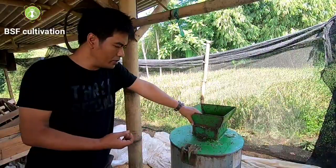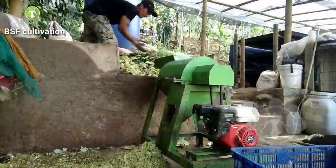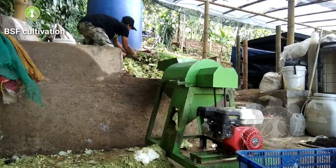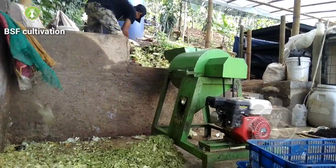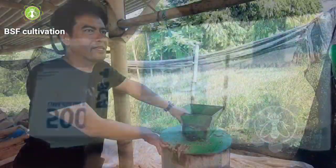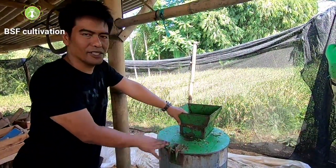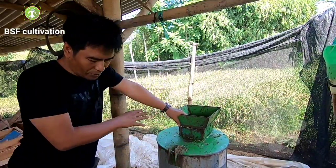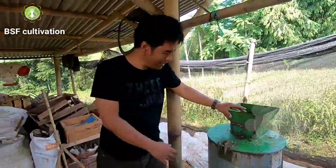Some people also ask me to send this from Indonesia. You can imagine — to send this thing with this weight from a remote area, the shipment cost might be equal to or more expensive than the machine itself. So, you can see here — Pak Rahmat and his son made this machine.